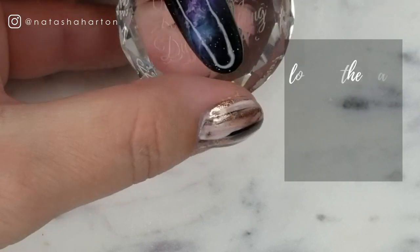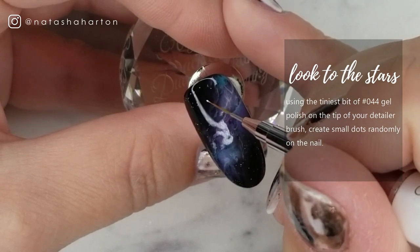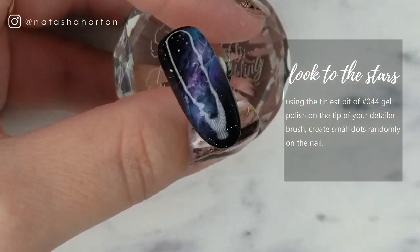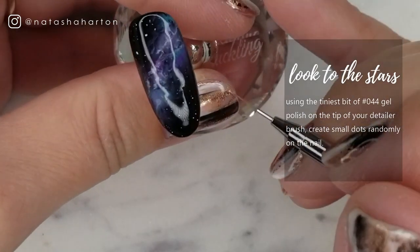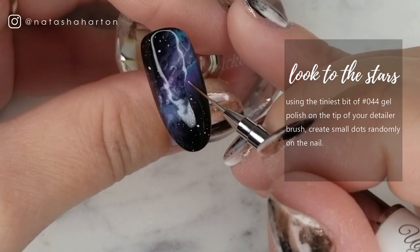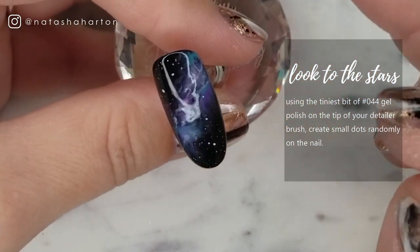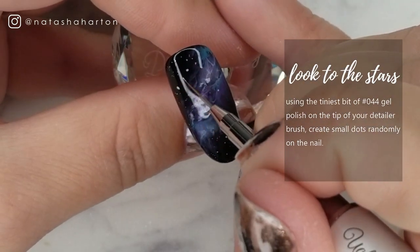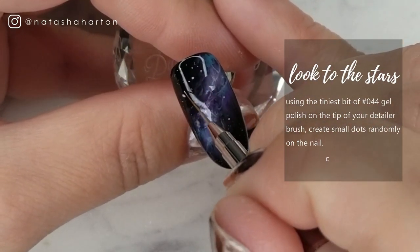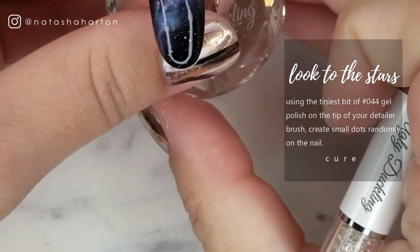So I've fully cured that, and now I'm going in and adding some stars — bigger stars than the holographic silver ones we added before we started painting the galaxy. I've got the tiniest amount of white on the tip of my brush, and I'm just lightly dotting here, there, and everywhere. You can add as many or as few stars as you want, depending on how many you like. And again, you're going to cure this before the next step.